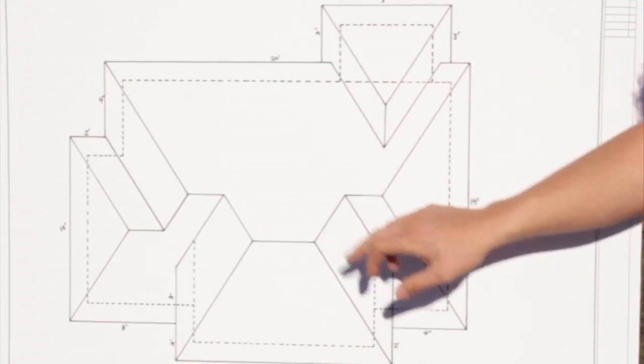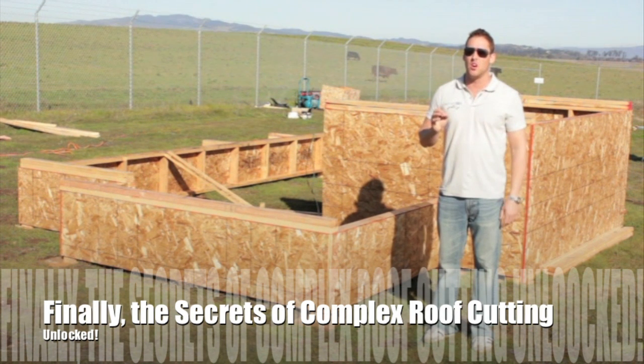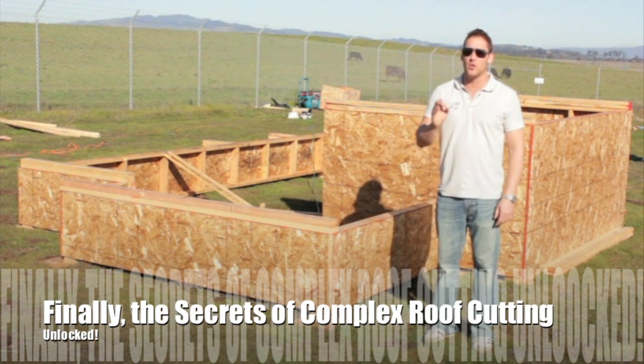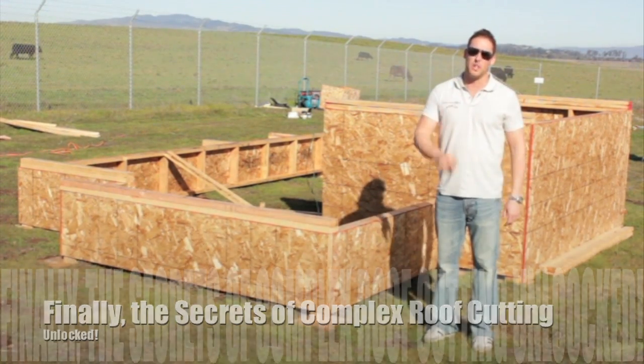And most importantly, we are going to show you some basic trigonometry and not rely on the functions of the construction master to figure out this roof. So you won't be as limited, and nothing can hold us back to calc it before we cut it.